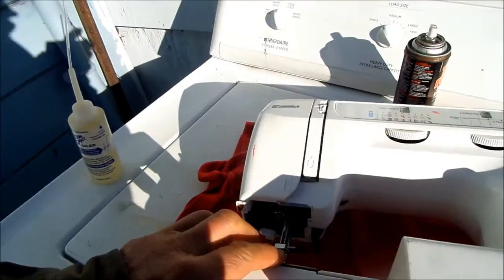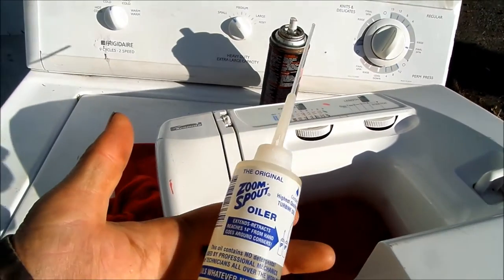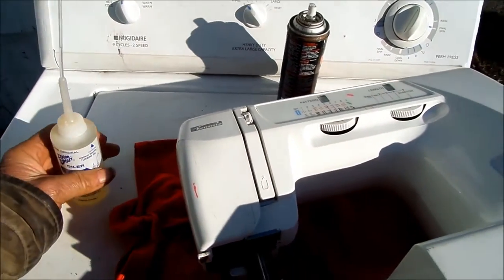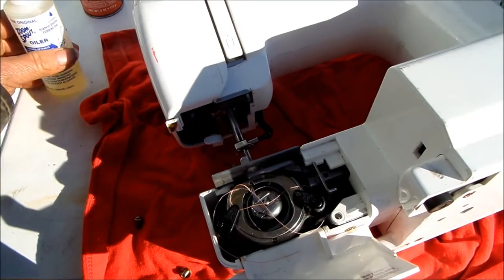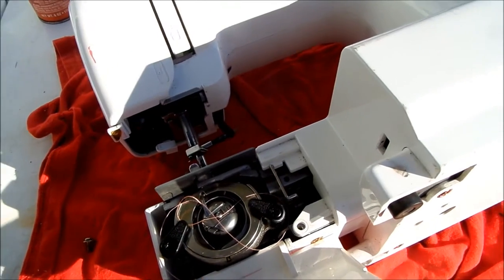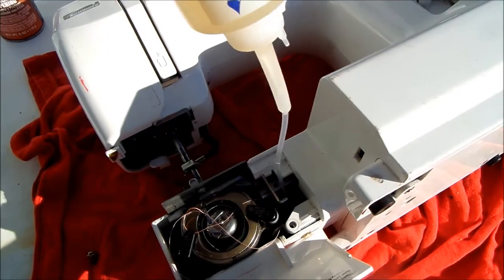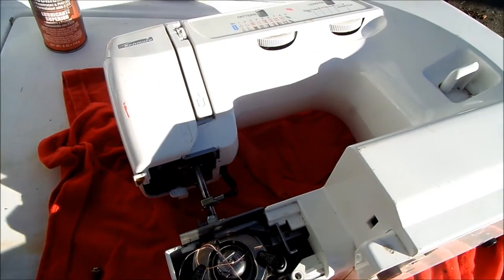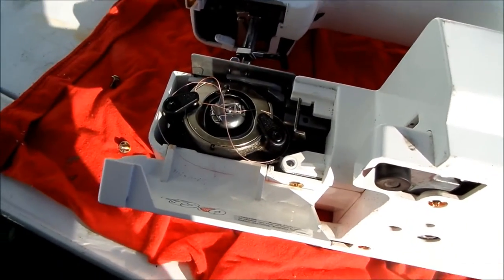If we turn it on its side, I'm going to show you a critical lubrication point just right in here. I use the zoom oiler and I mix it with Tri-Flow — I just spray a little bit of the Tri-Flow in the zoom oiler to mix the oil up. It's kind of hard to see, but right down in there you'll see a sort of a moving part, and you want to hit that with just a drop of oil. That's gonna be a critical spot right there.